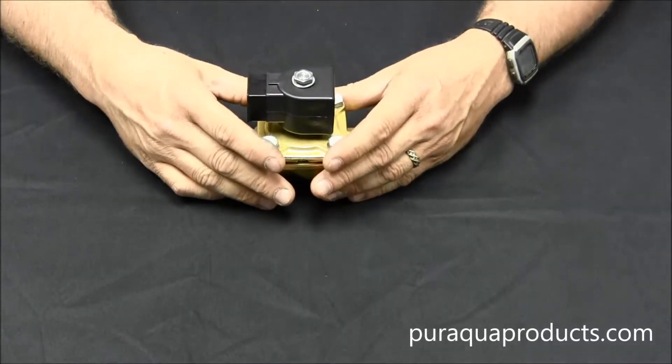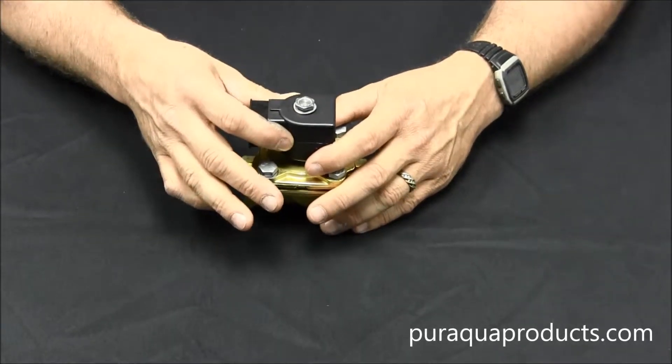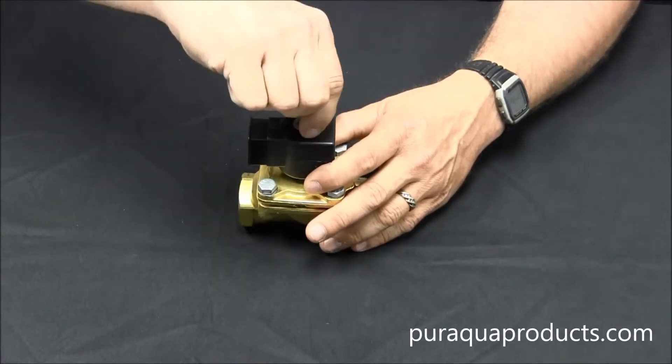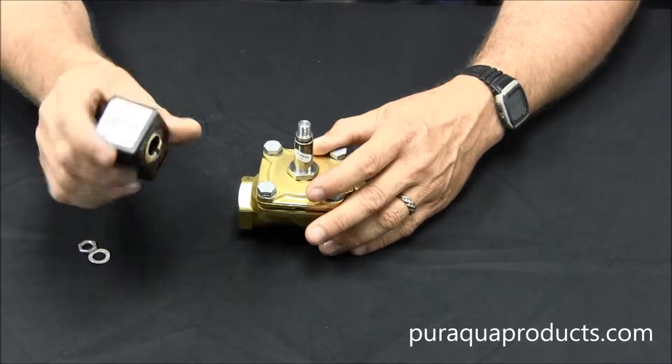Before you attempt to work on your device, always remember to remove power from the valve. Taking the coil off before removing power can cause the coil to burn out. You'll see just by loosening the nut on top here, the coil can be removed easily.